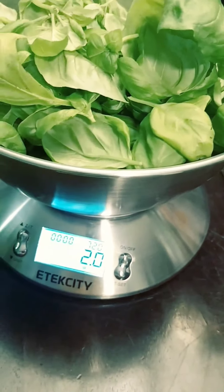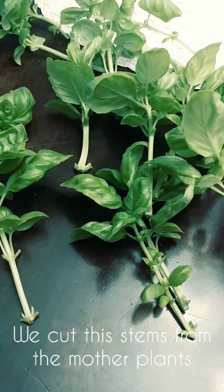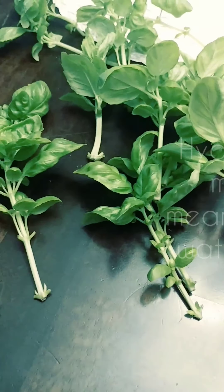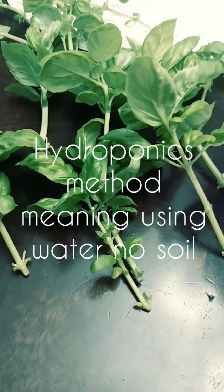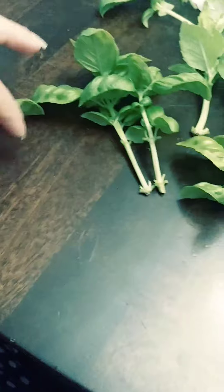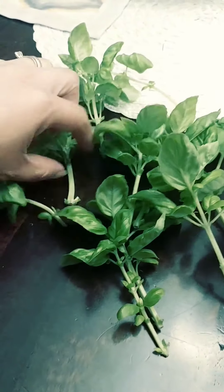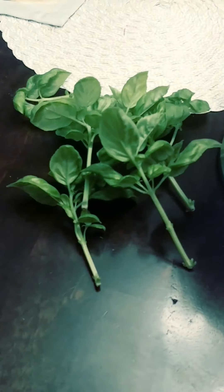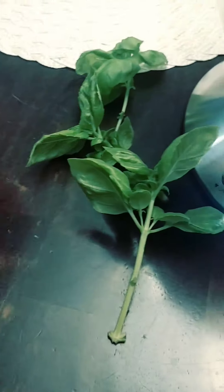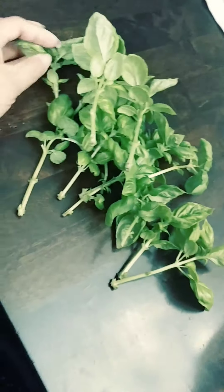And there you go, you got so many — these are going to be our new basil. We have to put these in water. I'm going to do a hydroponic setup, so I'm going to put them in a bottle with water and we'll see after about a week how many roots we get. Let's count: one, two, three, four, five, six, seven, eight, nine, ten, eleven, twelve, thirteen, fourteen, fifteen.